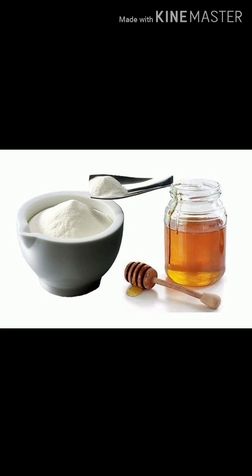Assalamu alaikum friends and welcome back to my channel. I hope all of you are fine by the grace of Allah Almighty. Dear friends, today I have decided to share with you the benefits of using milk powder in different home remedies or face packs.